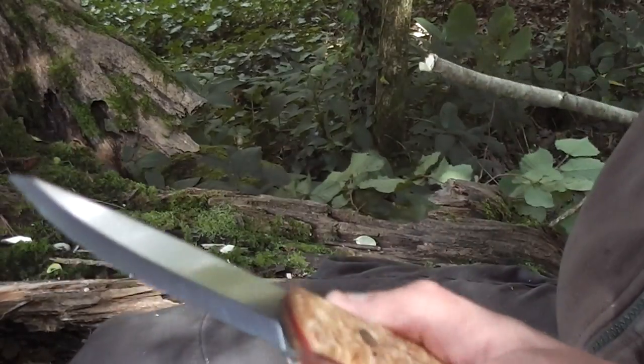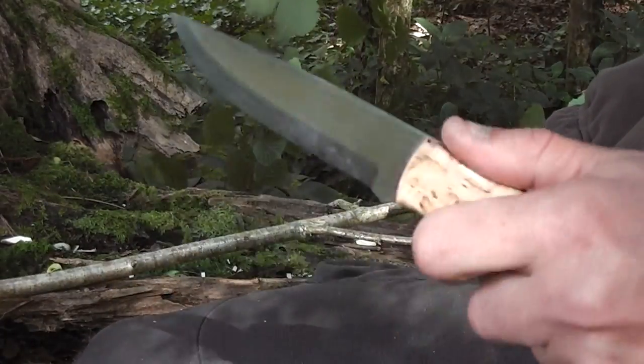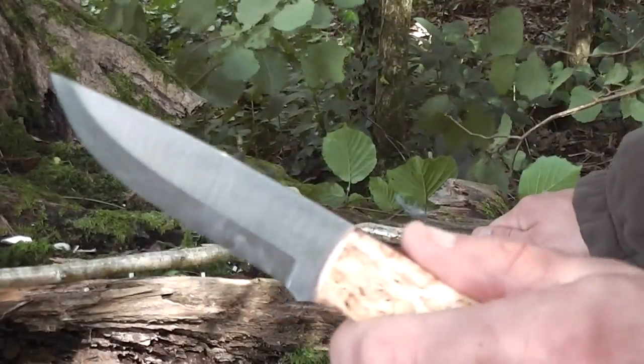How does it perform in cut tests? Let's crack right on with it. This isn't my knife guys, this is my brother's knife — so if you see it break, don't worry, it won't be mine.